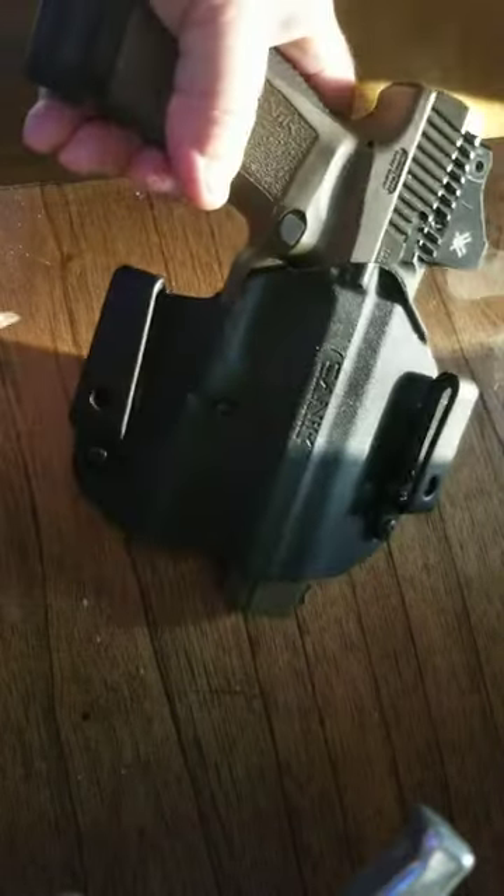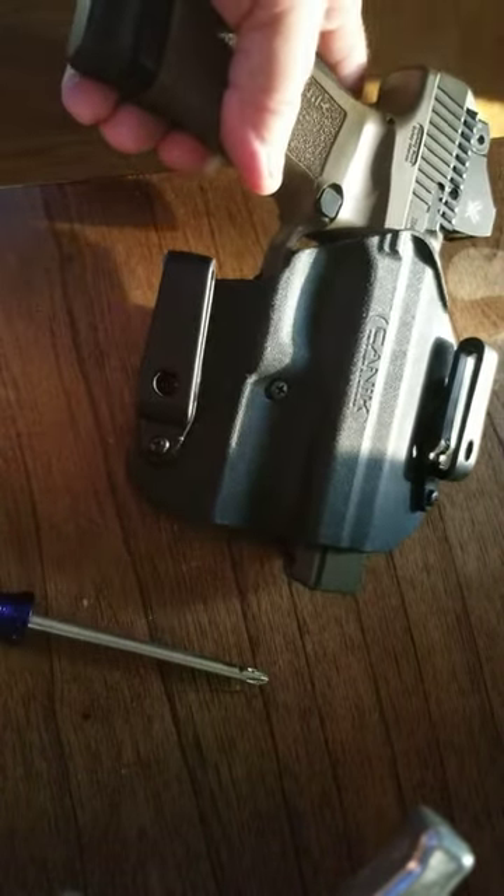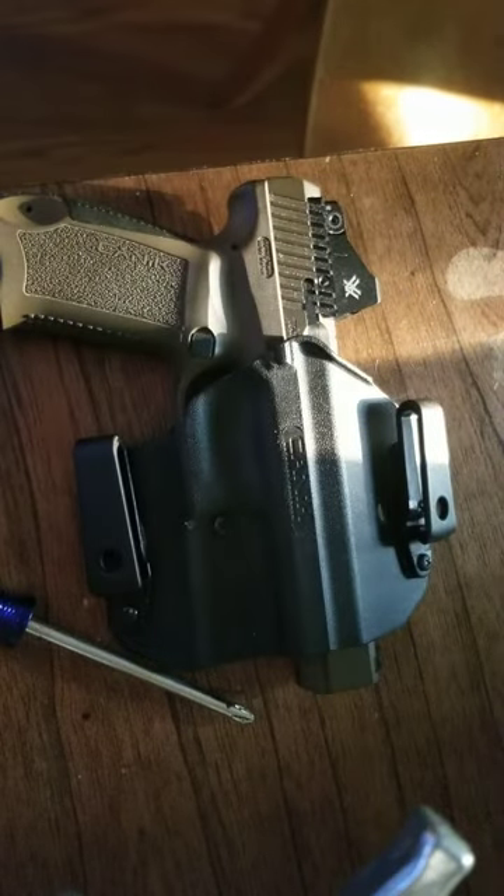All right, so that's it — retention screw, back those out, flip the top hat pieces out; they're called ferrules. And you can change it from inside to outside the waistband.